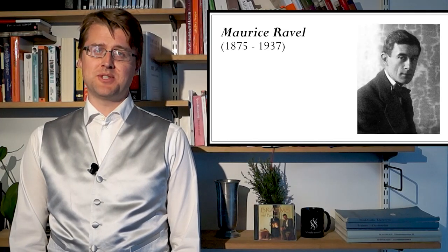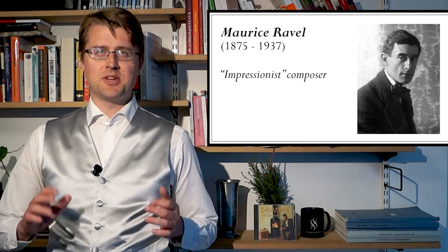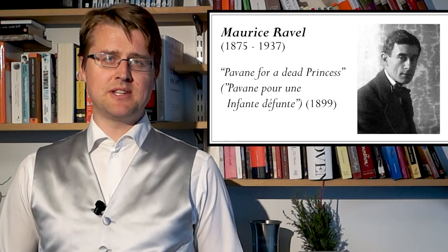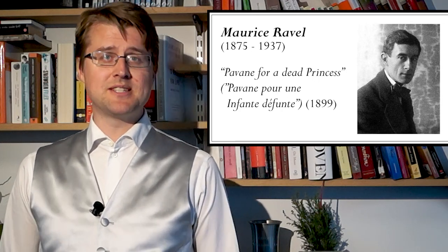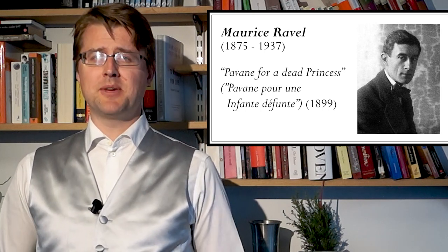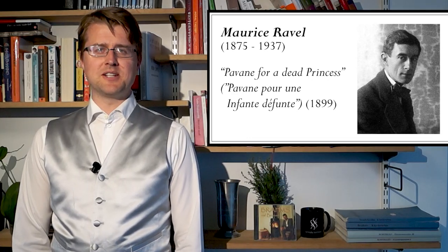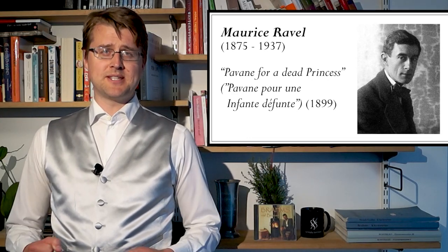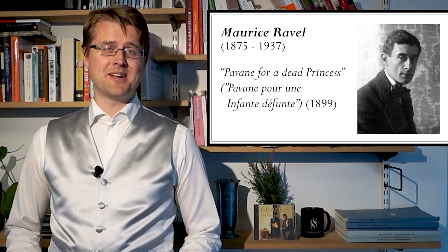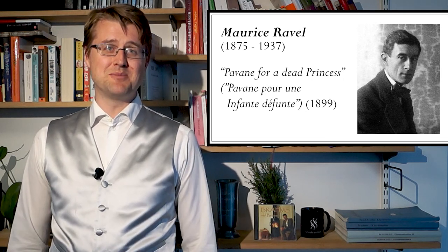Ravel was a contemporary of Debussy and his music can generally be called impressionistic, leaving you with an impression of something that the music evokes. The Pavane is one of his early works, written in 1899 while he was still studying at the Paris Conservatory under Gabriel Fauré, and it quickly became one of his most famous pieces. It's not very typical for Ravel's piano music — he didn't consider it to be his best, and it's in a way similar to what the C-sharp minor prelude was to Rachmaninoff. They were frustrated that an early piece got all the attention instead of their later music.